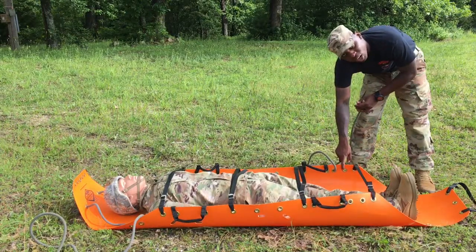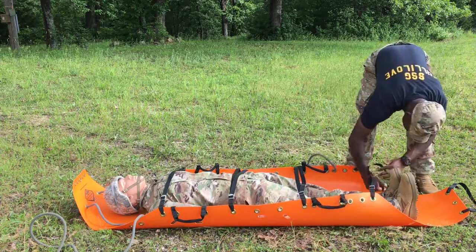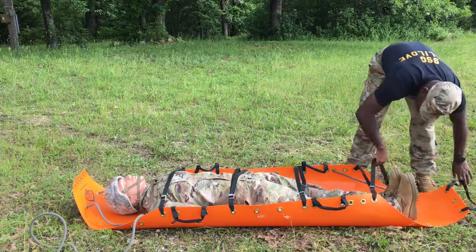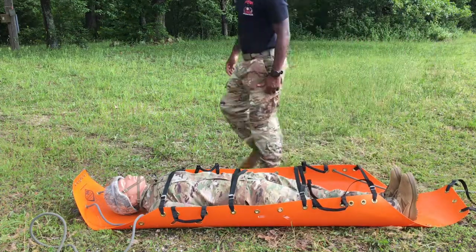Inside, I'm going to skip this grommet because I will be coming back to it later, and I'm going to run it to the one by the feet. I'm going to do the same thing for the other side.